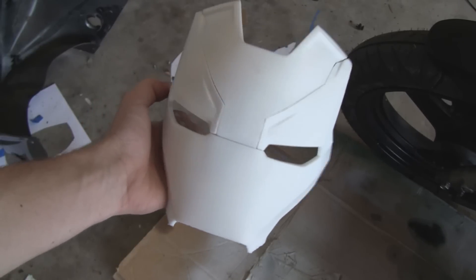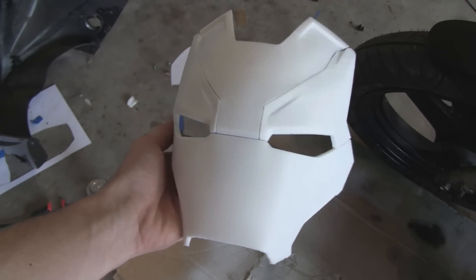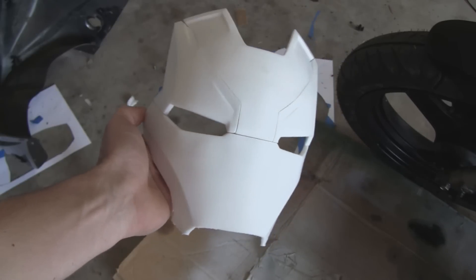And that's it — that is the finished Mark 46 faceplate. Well, the 3D print is finished. I still have to sand it down and everything. But stay tuned for more updates on the rest of the helmet.